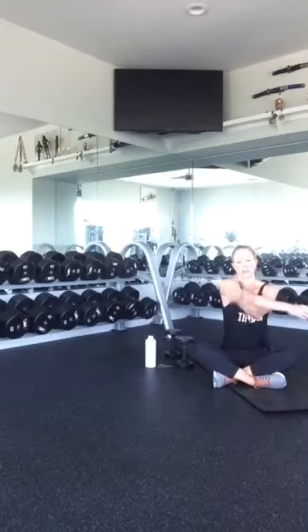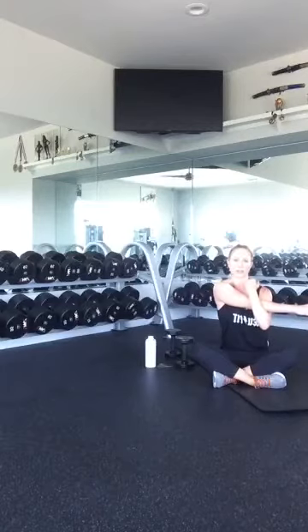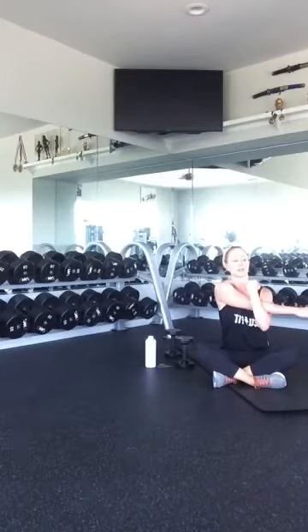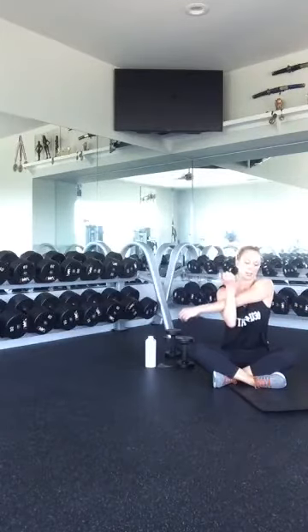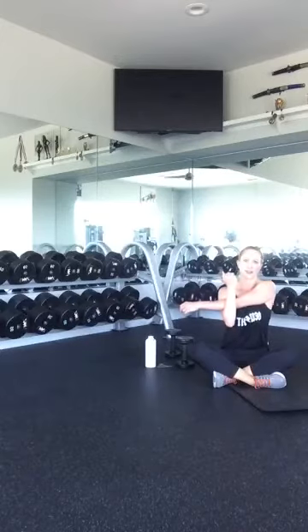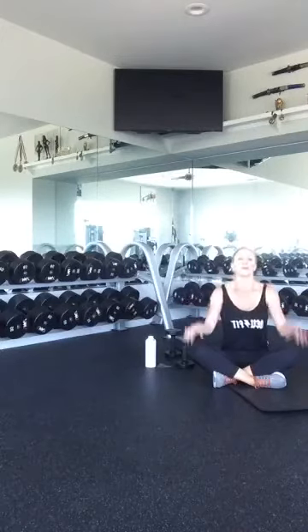Take your left arm across your body, use your right arm to pull it in, and stretch out those shoulders. Make sure you're breathing through this. And other side — right arm across, left arm to curl in.